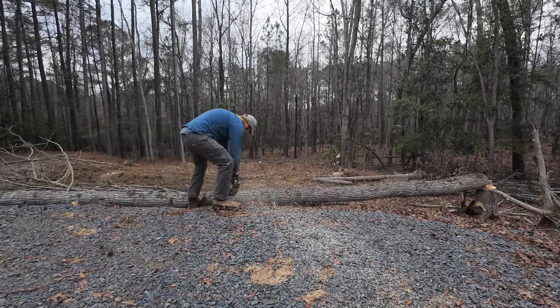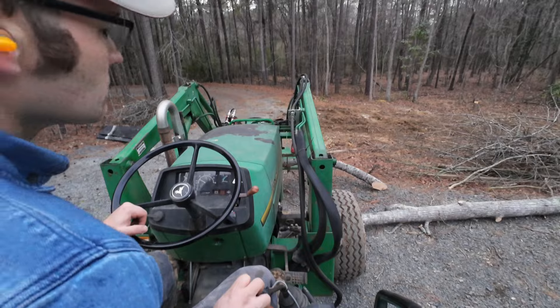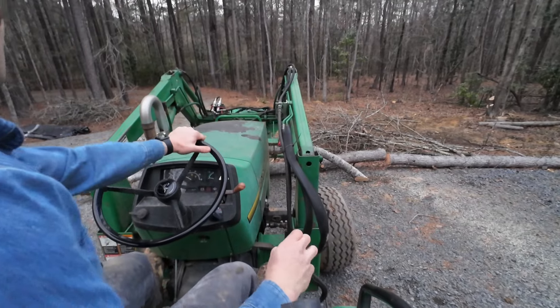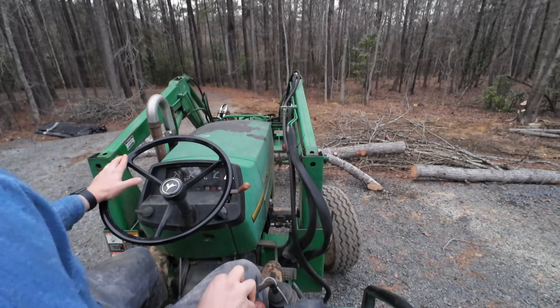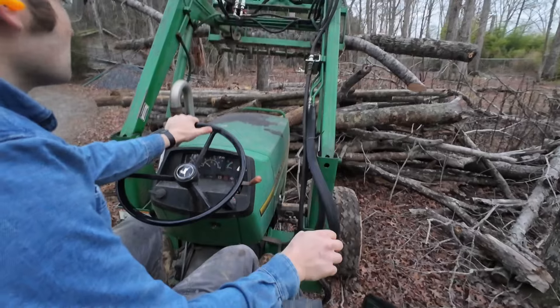You might be wondering why we waited to cut down all these trees until after we burned up the brush that was here. Honestly, we weren't 100% sure which trees were going to come down, and we were just trying to get the bulk of the brush burned up at that point in time. We do need a good bit of wood chips for the garden. The tops and the limbs from these trees will make great wood chips, and the trunks are all going to be good firewood, so these were good trees not to have burnt and to save.